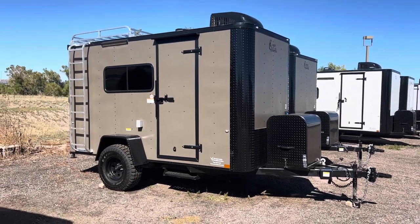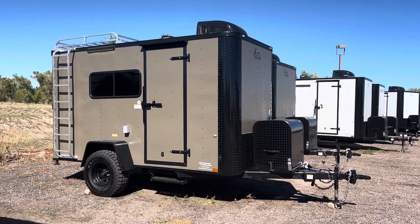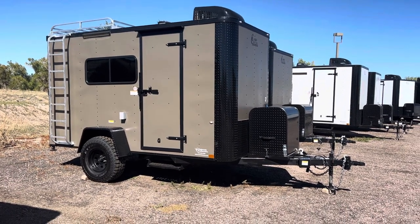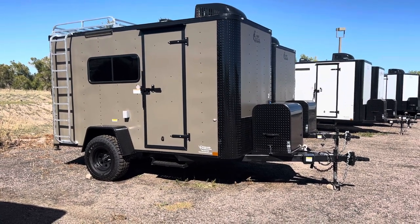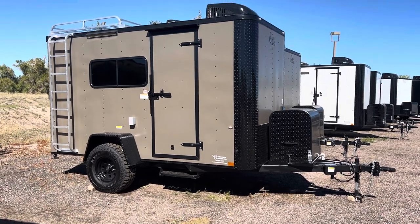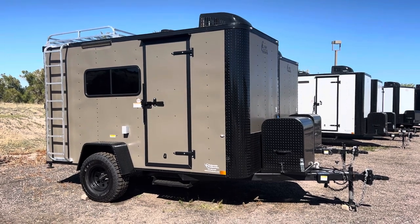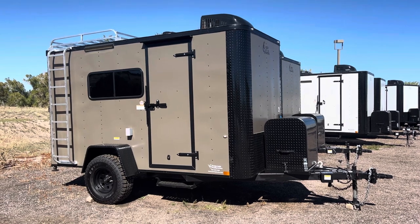Hey guys, it's Colorado Trailers, home of the Colorado off-road trailer. We just got in a really awesome 6x12 bronze blackout. These are set up to be true off-road trailers. If you guys are looking for a multi-use unit, it's insulated with windows, power AC, battery heat strips — we're going to go through all that right now. Our trailers have 32-inch mud terrain tires and 19 inches of ground clearance so you guys can get off grid, get further, and have more fun.